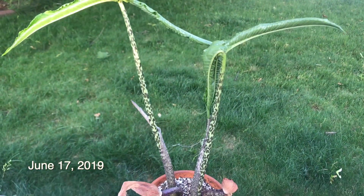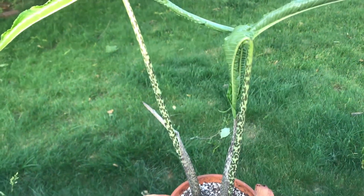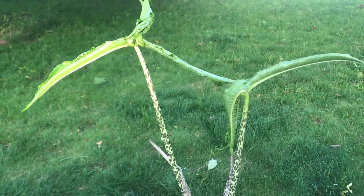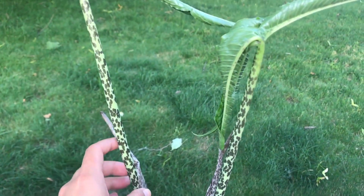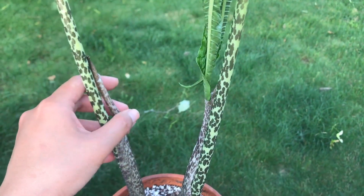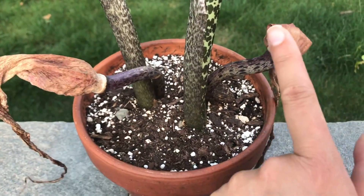Hey, it's Erica and it's June 17th. I was gonna take a video of this Arum Carnutum, or the voodoo lily, yesterday but I never got around to it. So yesterday the leaves were still kind of folded back in this sheath — I'm not sure what it's called on an aroid. But these are the old spent blooms.